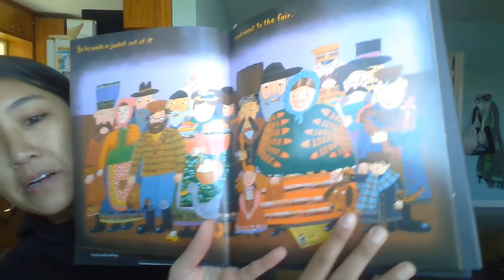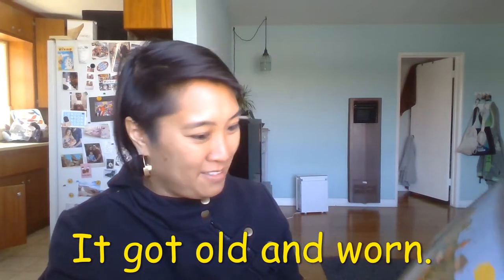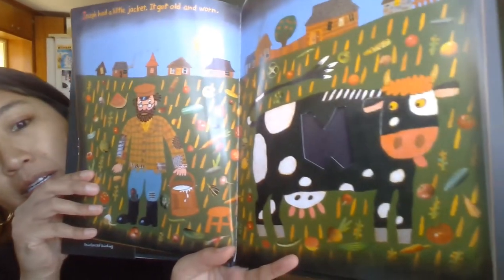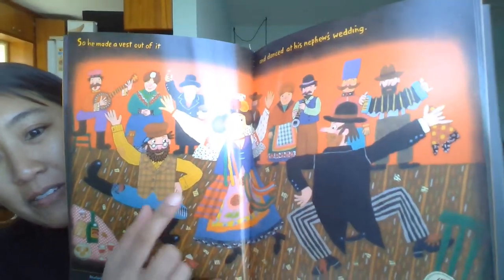Joseph had a little jacket and it got old and worn. There's the jacket, it's getting old. So he made a vest out of it and danced at his nephew's wedding. He made a vest and he went dancing at a wedding. Joseph had a little vest, it got old and worn.